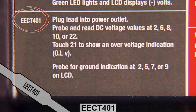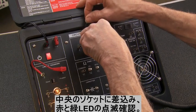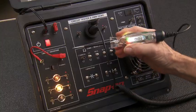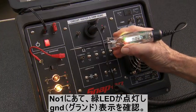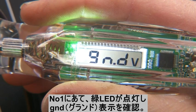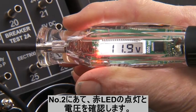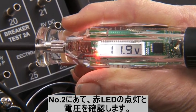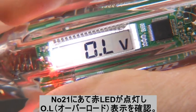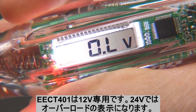Next up is an EECT401, which plugs directly into the 12-volt port. Green and red LEDs flash to show the tester is ready. Touch the tip to pin 1, the negative lead — the green light illuminates and the display indicates ground. Touch the tip to the positive lead, pin 2, and the red light lights along with voltage. Touch the tip to the 24-volt lead, pin 21, and the display reads Overload voltage, because this is a 12-volt only tool.